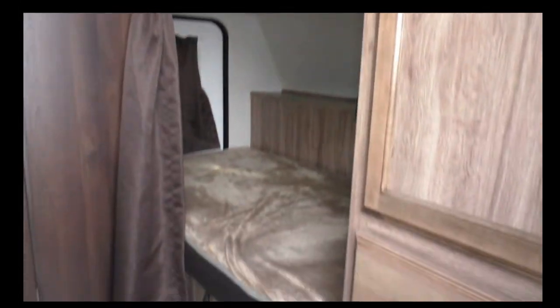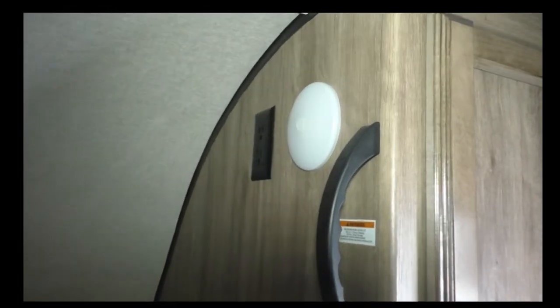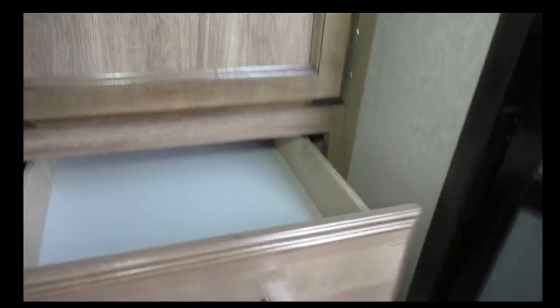Now let's check out the inside. In this unit we've got the double bunks in the front, and there's that door to the outside. Got LED lights and some outlets, which are really nice to have — both the bottom and top bunk have that. There's some storage in front, a nice deep tall closet, and some drawers.